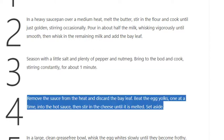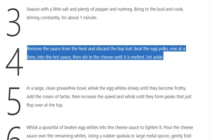Step 4: Remove the sauce from the heat and discard the bay leaf. Beat the egg yolks, one at a time, into the hot sauce, then stir in the cheese until it is melted. Set aside.